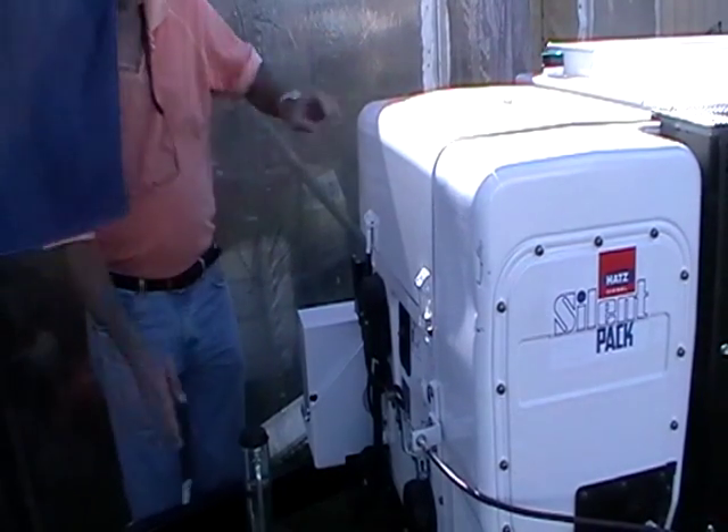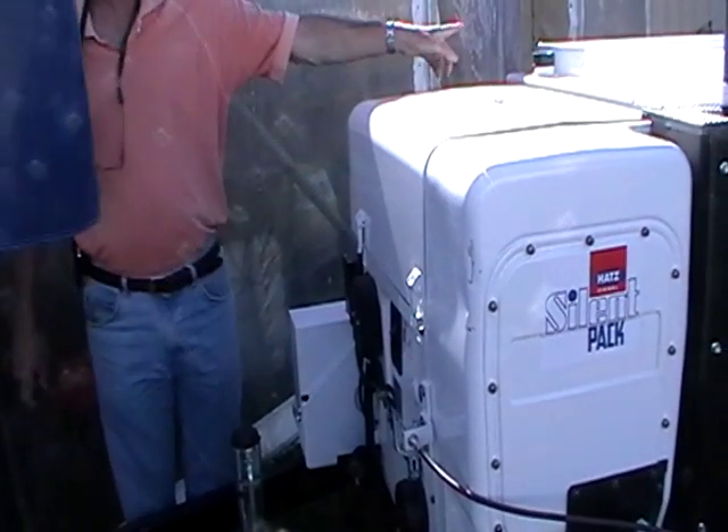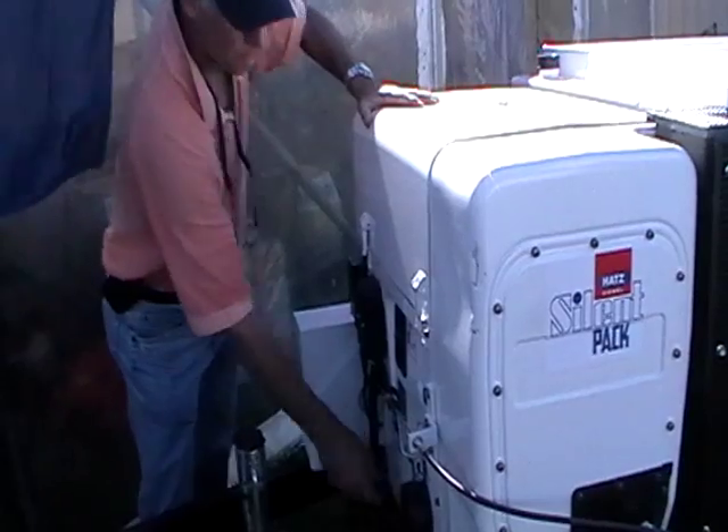You've got your filter here, your oil drain here, and there's a tube in your toolbox that you attach here to drain the oil.